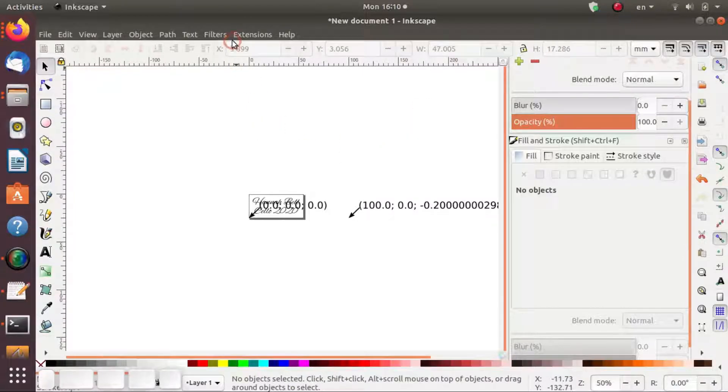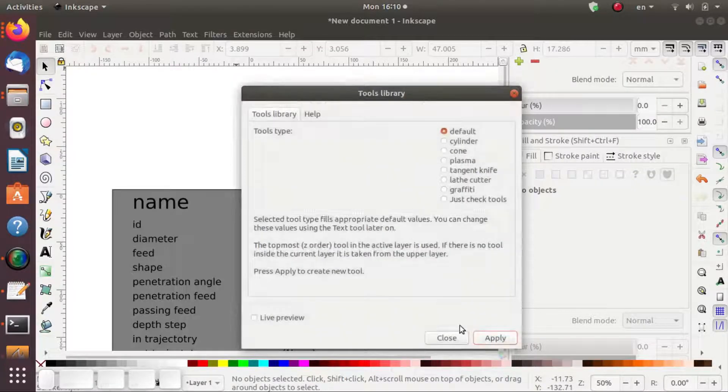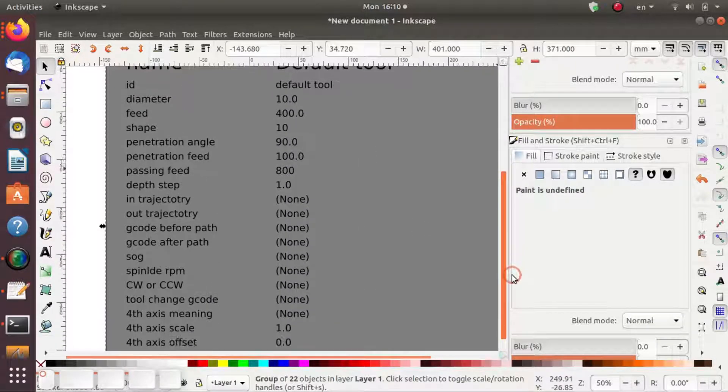The next thing to do is go to Extensions, G-Code Tools, and Tools Library. Just take the default on this box and close. This generates a large text box with all the parameters for the automation.